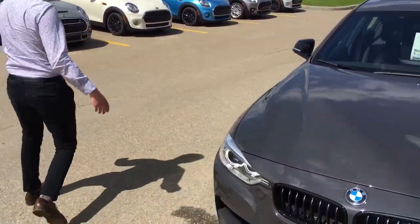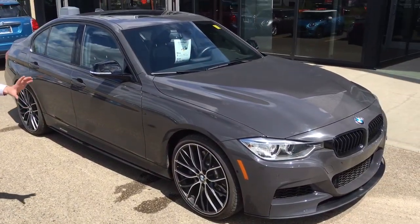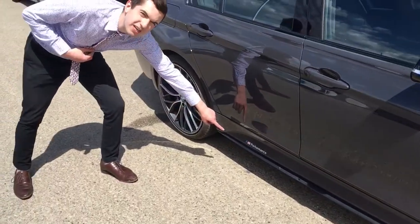Coming around to the side here, we can take a look. You can see it has these beautiful 20-inch run-flat tires on it — absolutely stunning. We're going to have some decaling also located just right there.